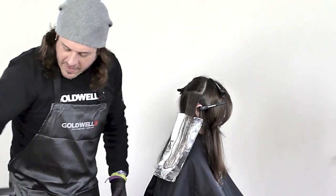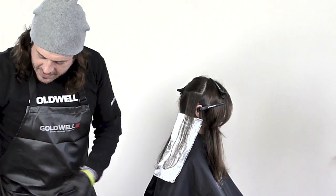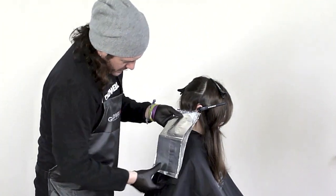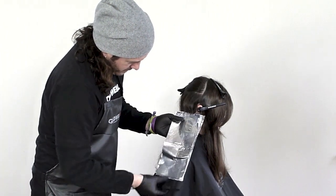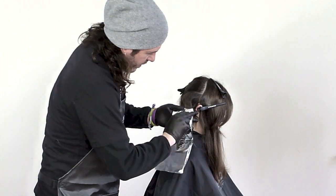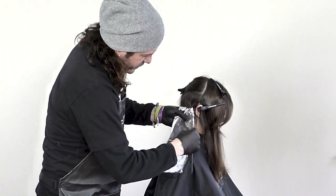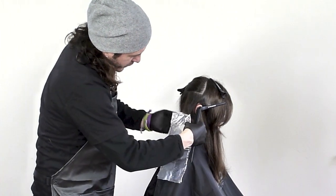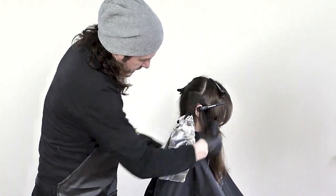Our beautiful piece is created. One last foil. And there we are. Just fold that over once to be secure. Fold it over another time up top. And let this hang.